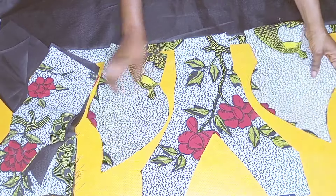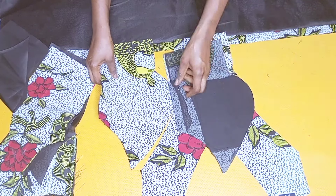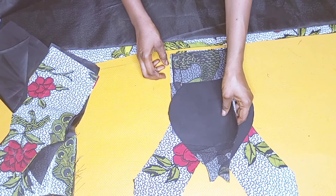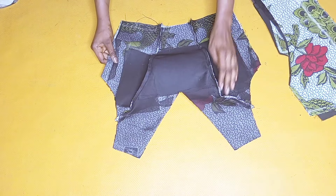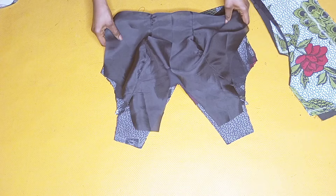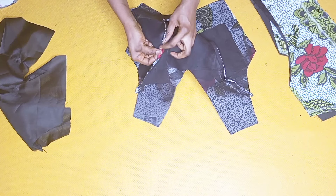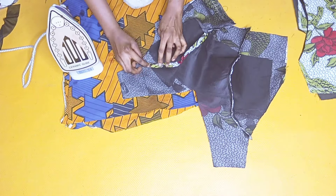To stitch the front piece, I placed the panels right side to right side facing each other, made a stitch upwards by half of an inch, and did the same for the other side and for the lining piece. After stitching, I created a notch to give more flexibility and did the same for the lining. I then pressed the seams with my tailor's ham using a hot steam iron to open them flat, and did the same for the lining piece.